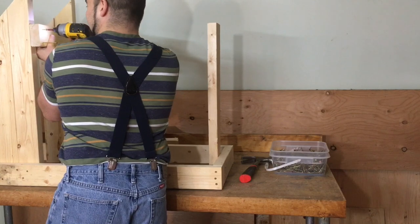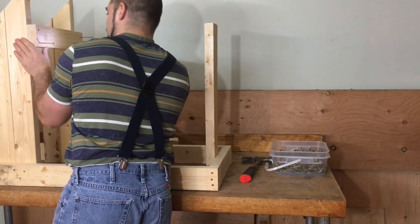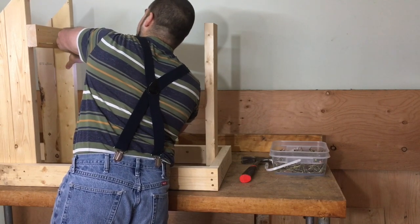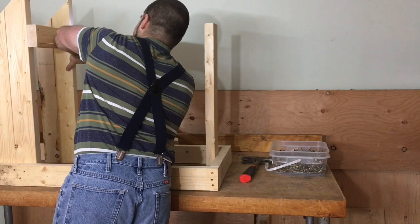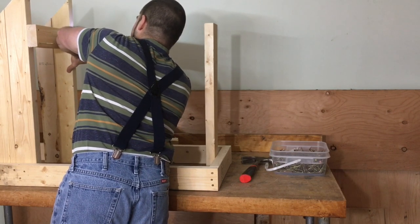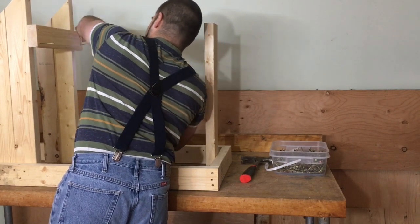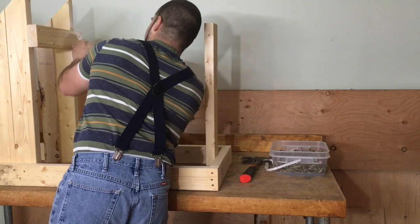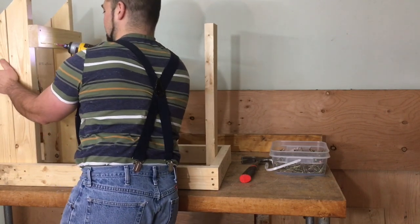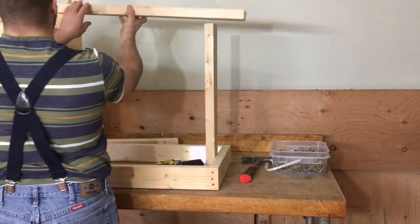I'm going to do this one over here and I'm going to hold this other piece because these two by fours have a bit of bows and twists and stuff. So I'm going to pull them in flush and make sure everything stays. These two by fours can go on top of that — I'll throw that on off camera.